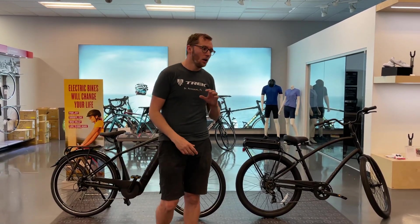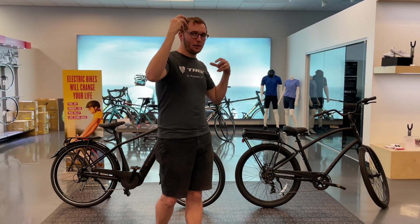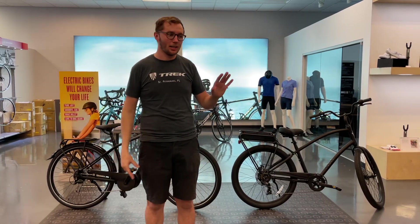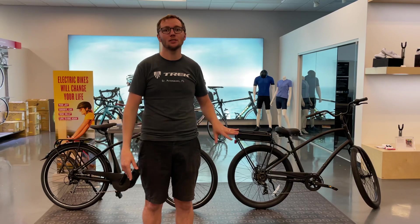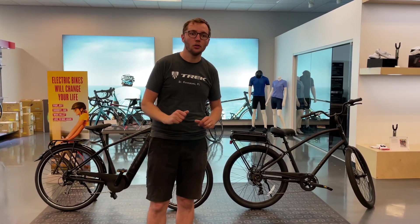We're not going to talk about torque versus kilograms and weight versus this and that. We're not going to get into all the wattages of the motors and amp hours and things like that. We're just going to brush over some of the basics of e-bikes, the questions that we get all the time, and we would love to share those with you.